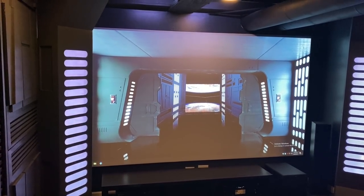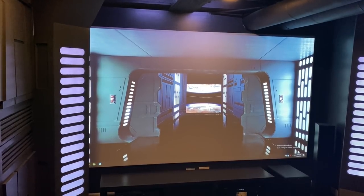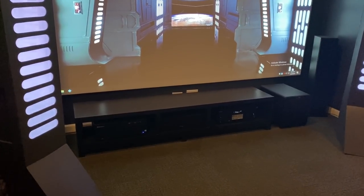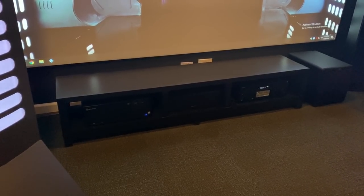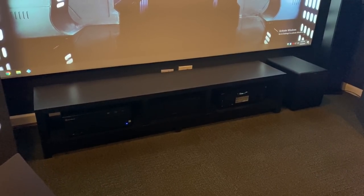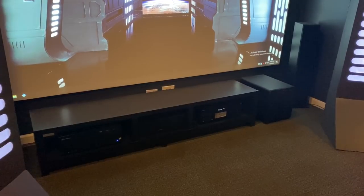The screen material is from Carl's Place — that's the name of the company that makes the actual screen material — and I got it from Amazon. The entertainment center I built as well; that's just regular lumber.